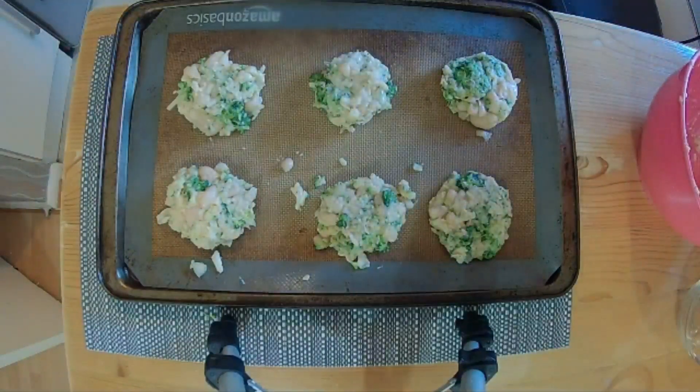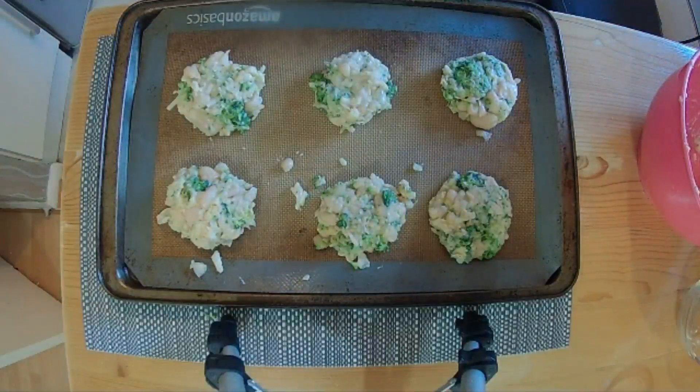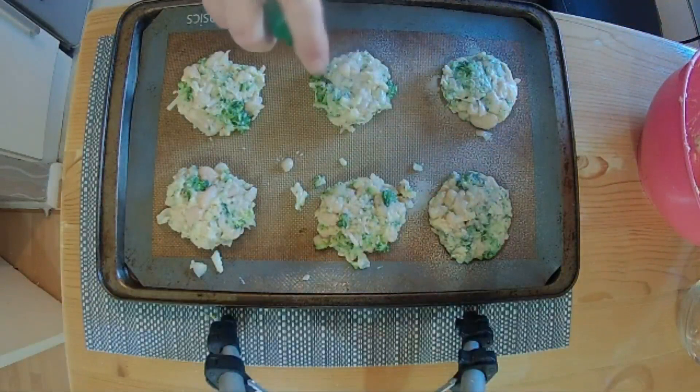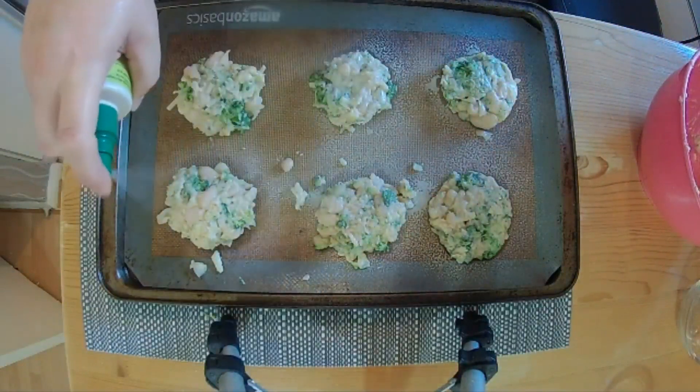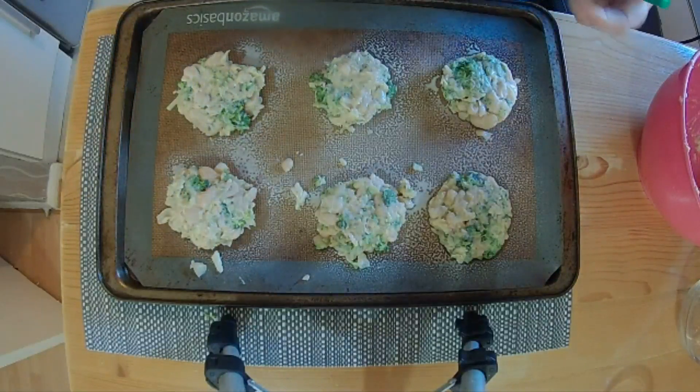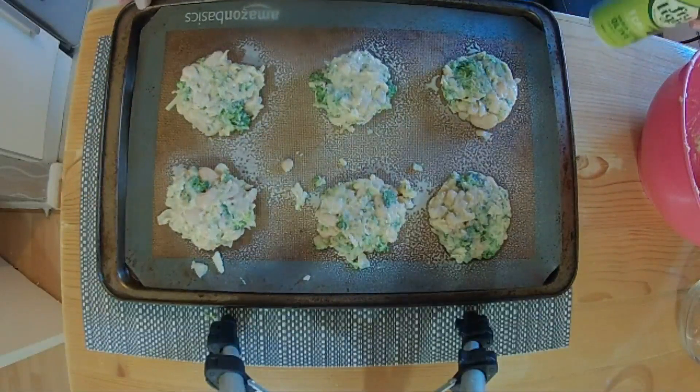Last thing to do is spray some low-calorie oil spray on top, and these are going to go in the oven at 220 degrees for 20 minutes.